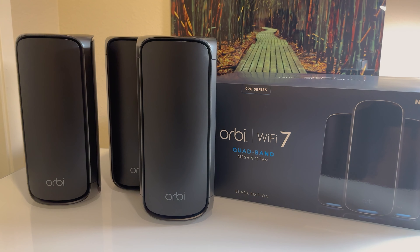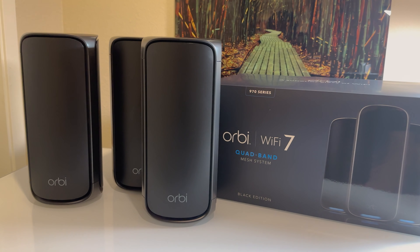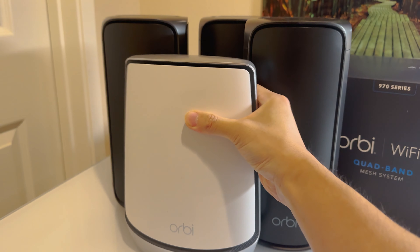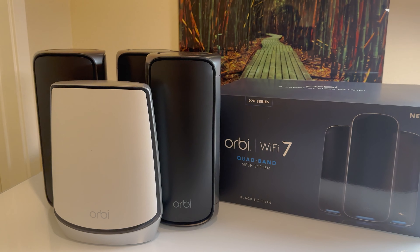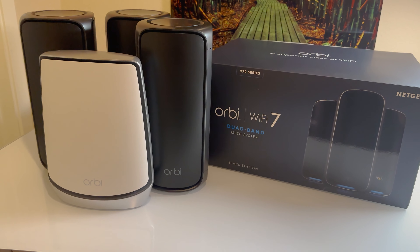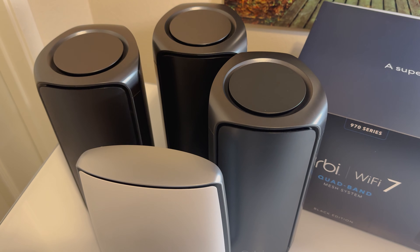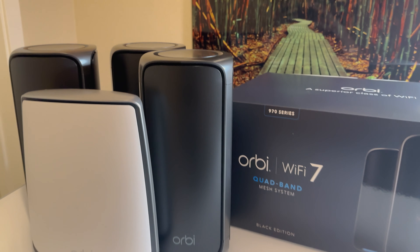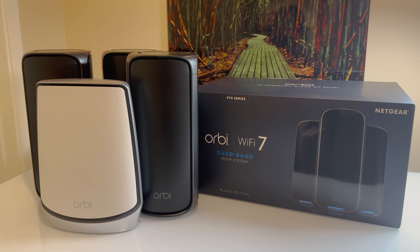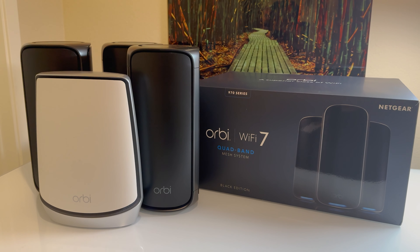Wi-Fi 7 appears to adopt all of its predecessors' features, as well as offer major speed gains and new technology benefits. This is our main unboxing and side-by-side demonstration of the physical size and presence. Make sure to expect that Orbi Wi-Fi 7 is going to be bigger, but it now comes in a nice black design that blends in better, with a round cylindrical layout for 360-degree coverage.